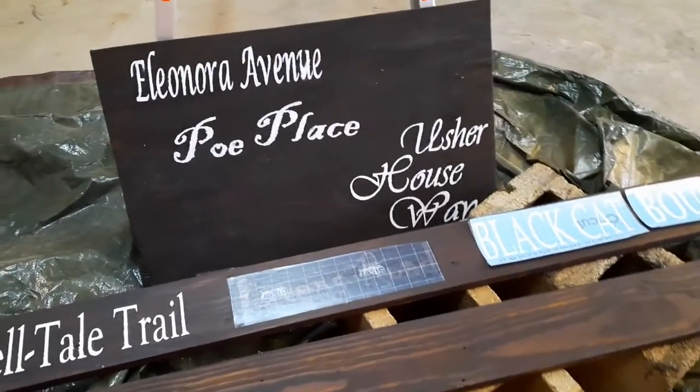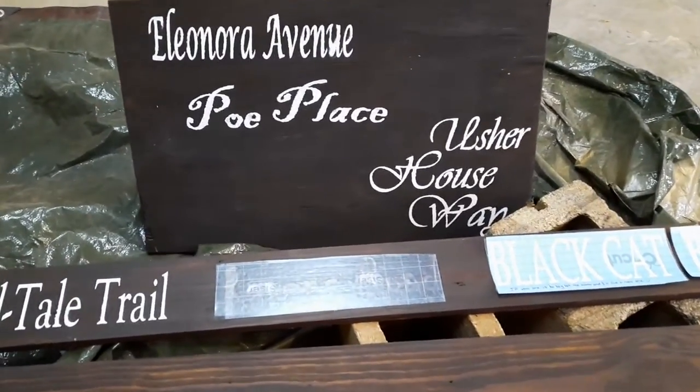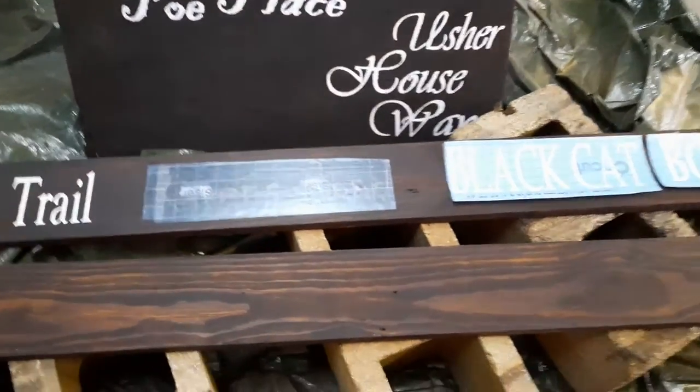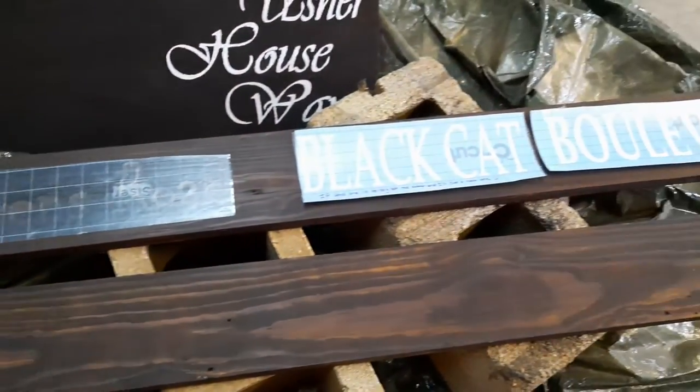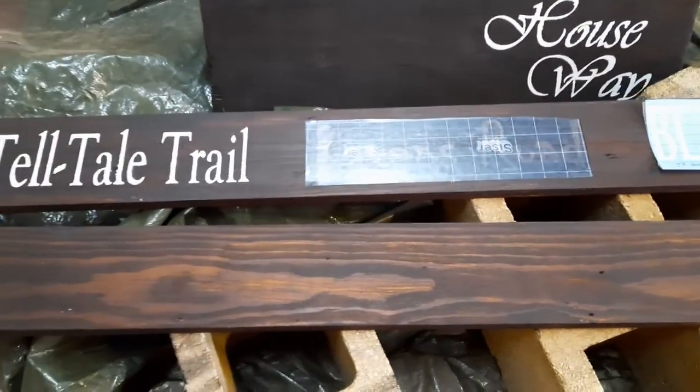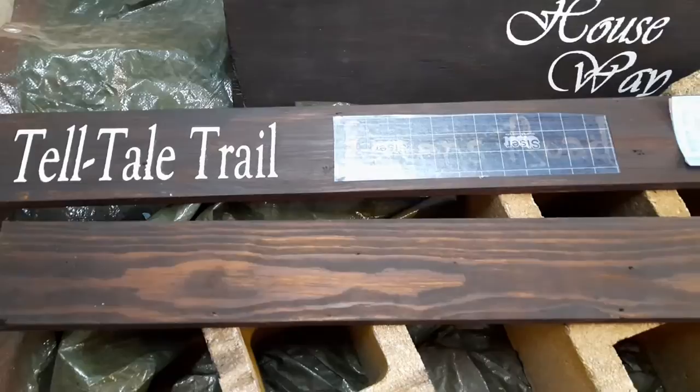Hey guys, welcome back to 9-1-80. I'm working on step two of my custom sign project. I've got all of my boards stained that dark color, and it's time to start painting the words on there.